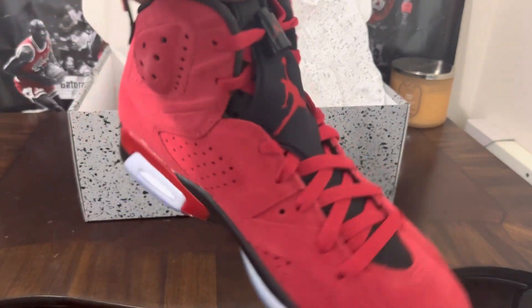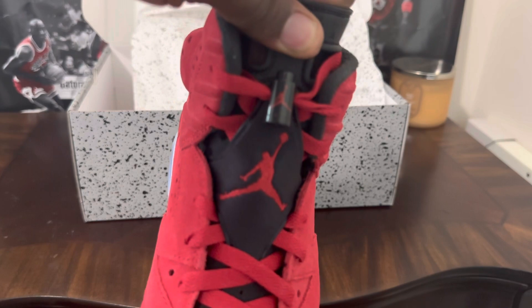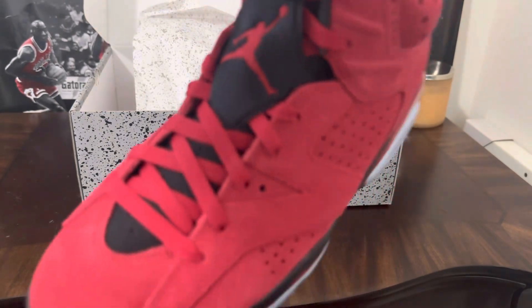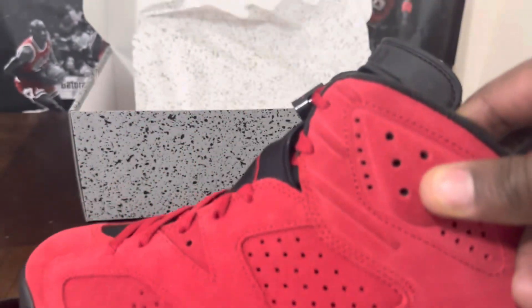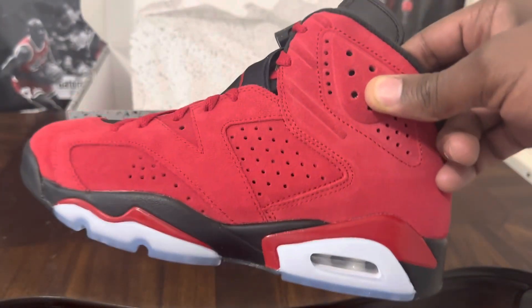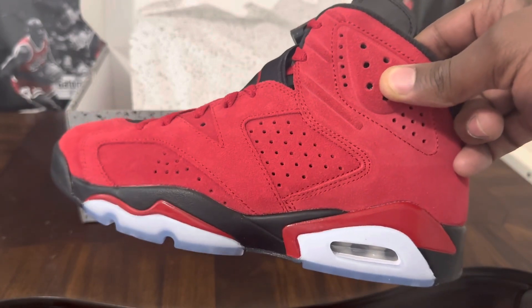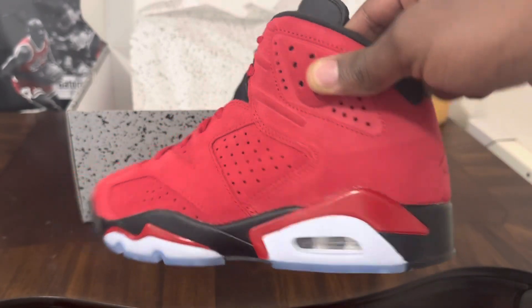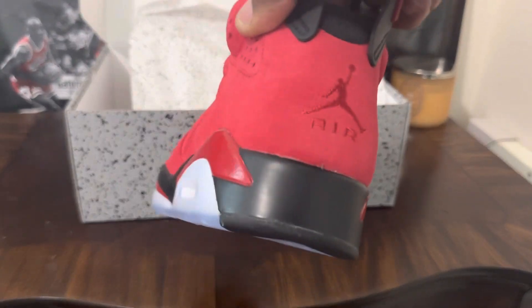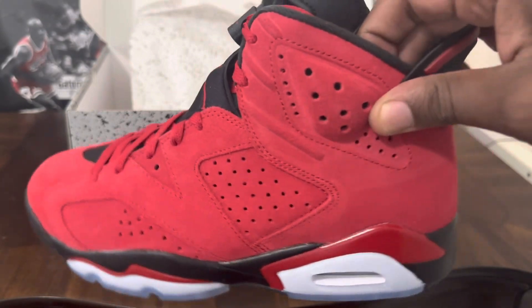You got to cut the lace lock on there, you got the Jordan logo right there, your Jumpman on the tongue and on the upper. Again, just all red — not a lot I can say about these, I just think it's a really clean shoe, it speaks for itself. You got the air unit on the back which you typically see on the Six.